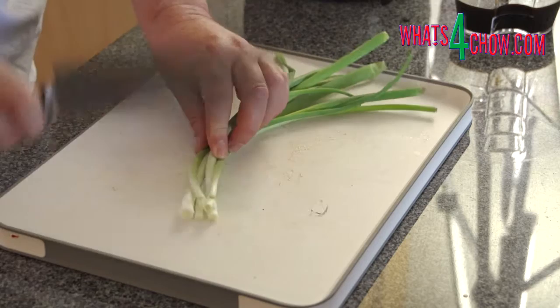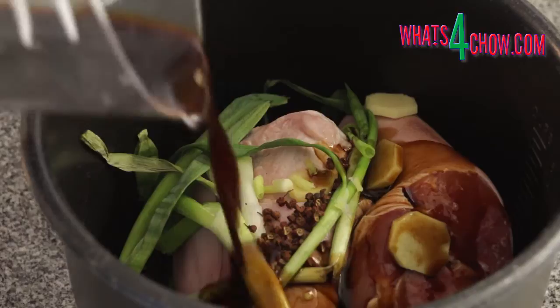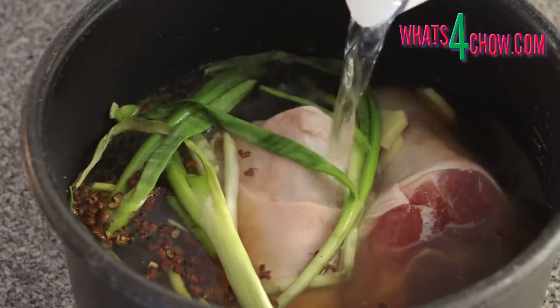Slice the ginger, bruise the spring onions and measure two tablespoons full of Sichuan peppers. Place all of these in a pot and add all of the liquid ingredients.